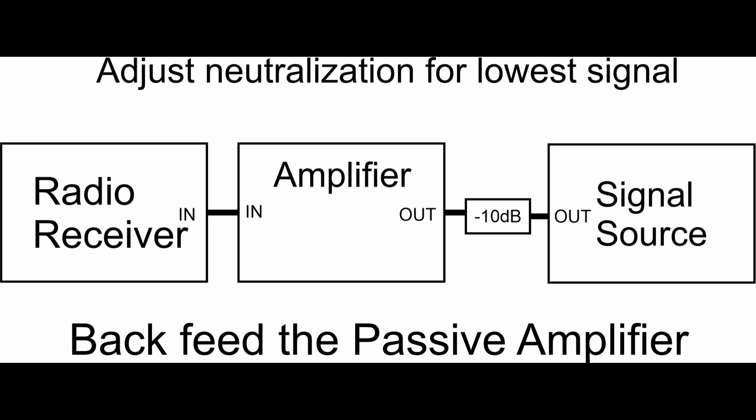All that is required is your regular radio transceiver or receiver, the amplifier, and an external power supply that lets you activate the relay inside the amplifier so the amplifier is in transmit mode. No power is applied other than that low voltage to activate the relay. And then you need some kind of signal source.